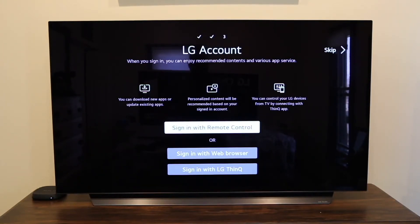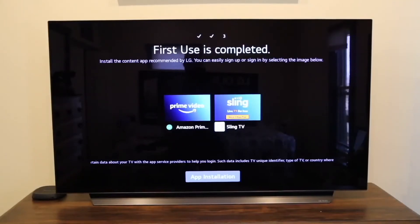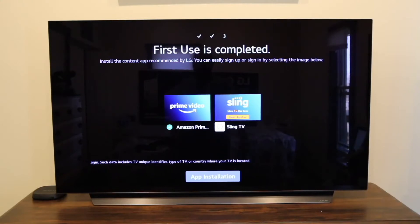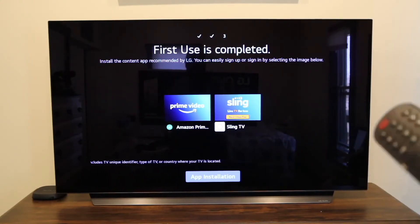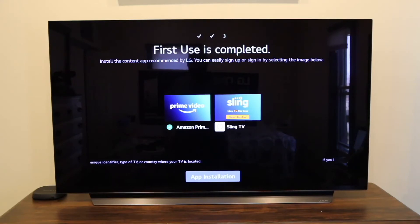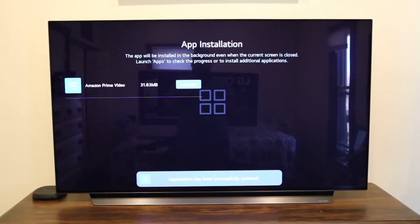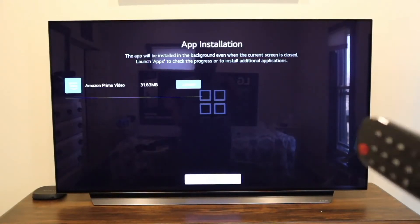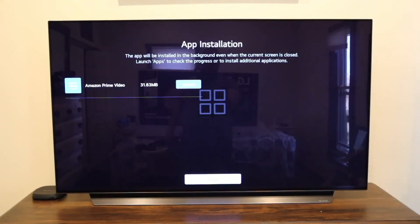If you have an LG account, this is where you sign in; if you don't, you would create one. Next you'll come to a screen where you can install Prime Video or Sling. I'm not sure why LG only includes these two right off the bat — maybe they have some type of contracts. Since I have Prime Video, I installed that app. I don't have Sling. It gives you the option to launch it or close — I'm going to close so I can move on to the next step.